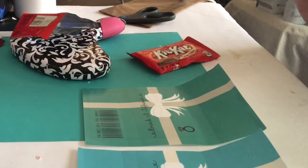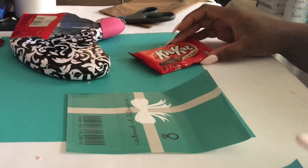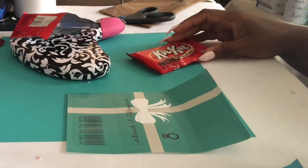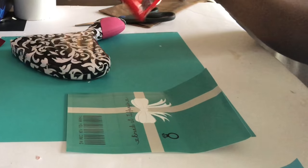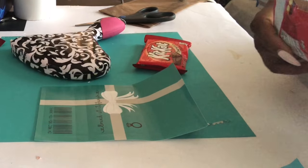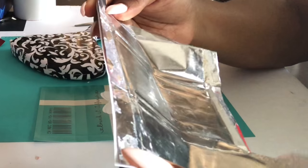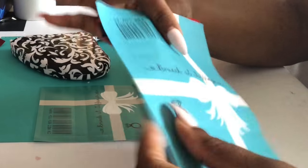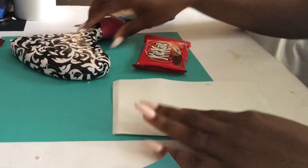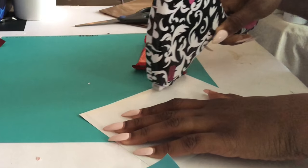I went ahead and printed two copies — this one is on regular copy paper and this one is on glossy paper. I thought two KitKats would have been enough, not realizing that I actually needed one just to get the measurements, so I only have one KitKat to use. I'll go ahead and use the glossy paper since it's pretty close, and based off of the size you can see the 5x7 is what you need.